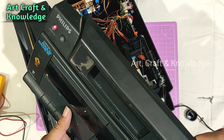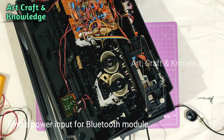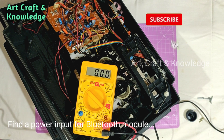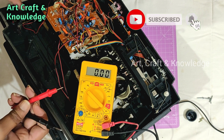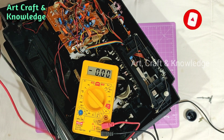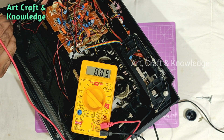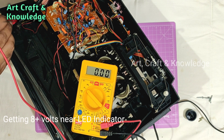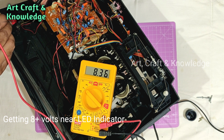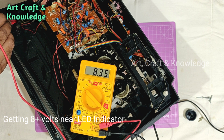Let's find the power source for our Bluetooth module. First I'll check the LED indicator to see how many volts we get there. We are getting around 8.36 volts, and that's good.